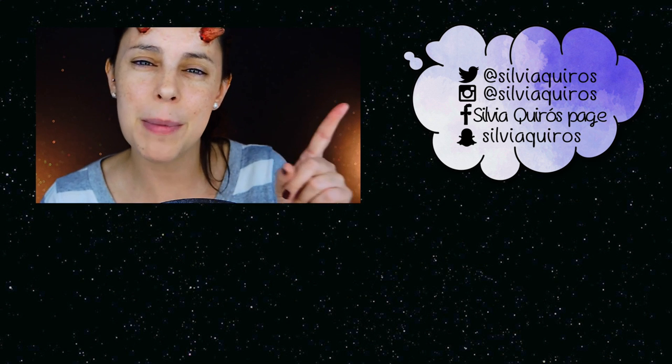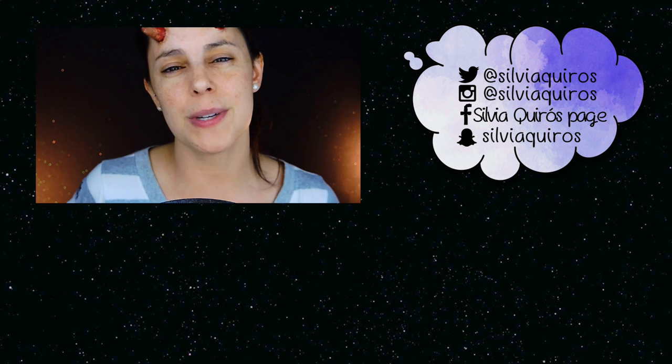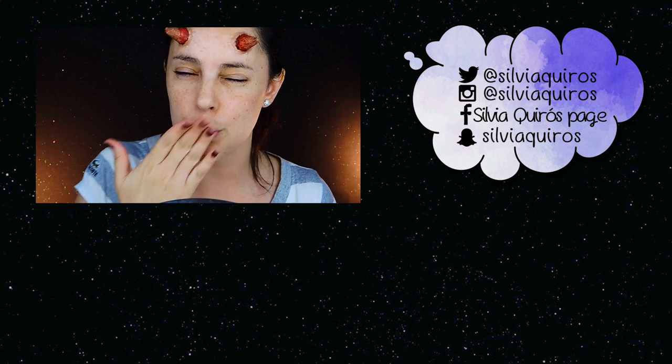There's a link to subscribe right here so you don't miss any of them, along with the previous tutorial and my social media. Give a thumbs up if you liked this video, and as always, thanks so much for spending time with me. Happy Halloween — see you in the next one!